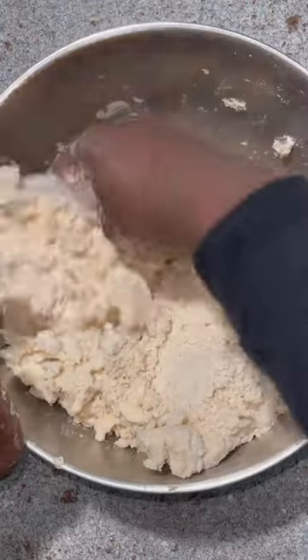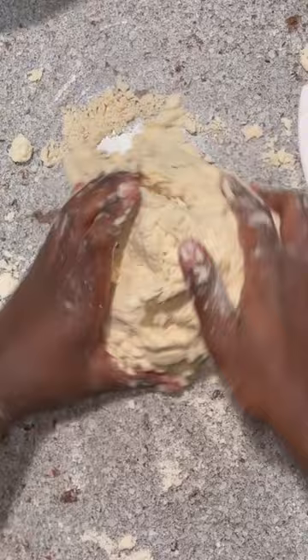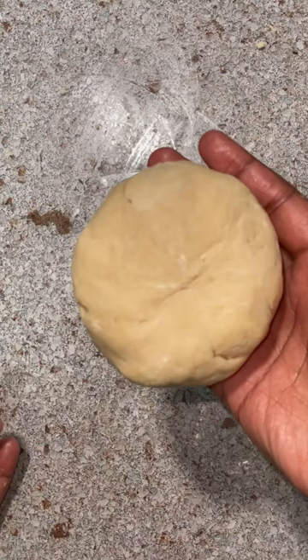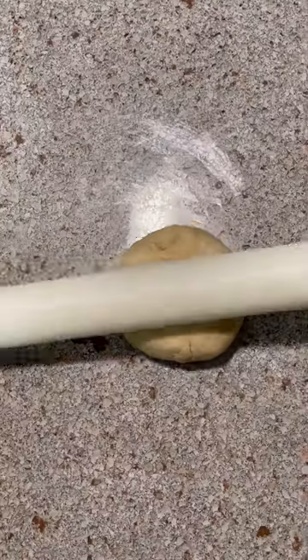Make a well in the center of your mixture and add cold water. Mix until your pie dough comes together. You can also lightly knead it on a clean work surface, then form it into a disc, cover it in plastic wrap, and keep it in the fridge.